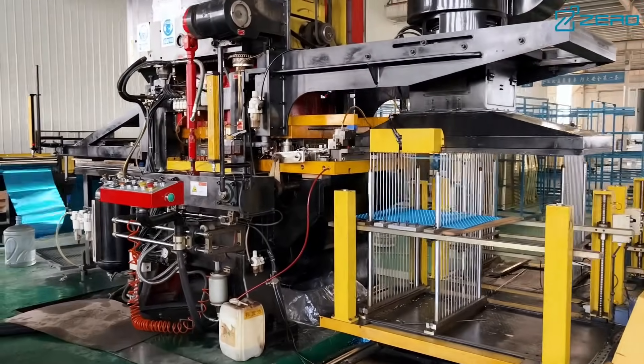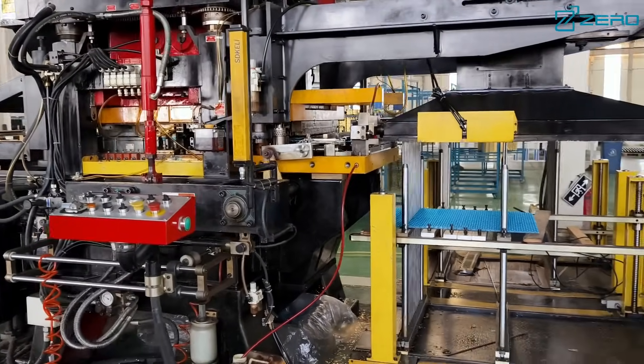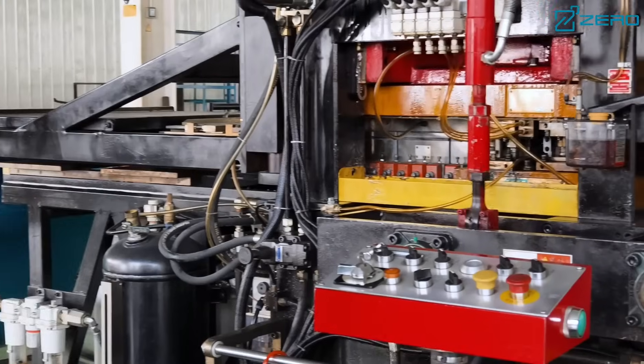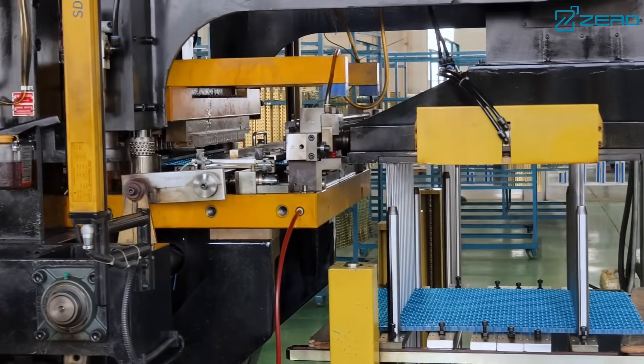The ZLAS series uses a world-renowned brand of fully enclosed screw compressor. With flexible axial and radial designs to ensure efficient and stable operation, the low pressure chamber structure design effectively prolongs the service life.